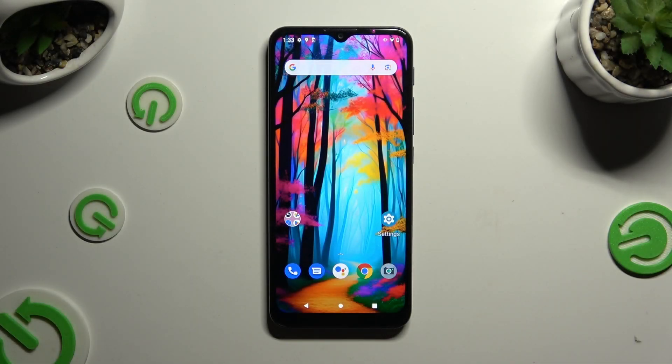In front of me is the Motorola Moto G9 Play, and today I would like to show you how you can connect it to a printer.